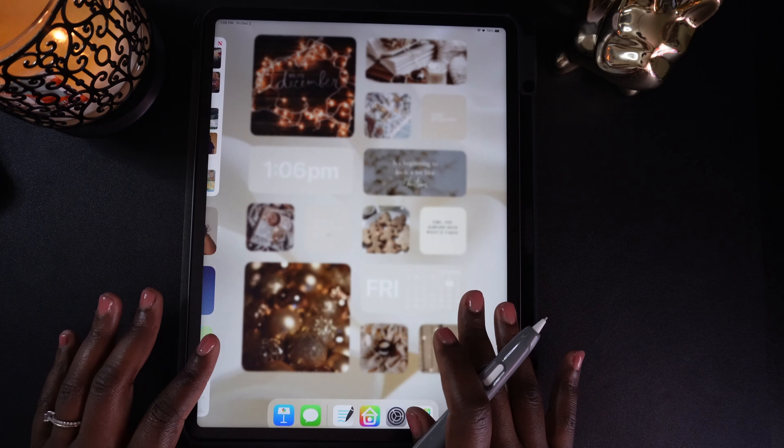Now let's walk through the steps for downloading your digital planner. First, go to Etsy and find a planning system that works for you. I know of a great planning system — it's the All Things Planner, and it covers everything you need for your tasks: personal, career, or household. You should check it out.